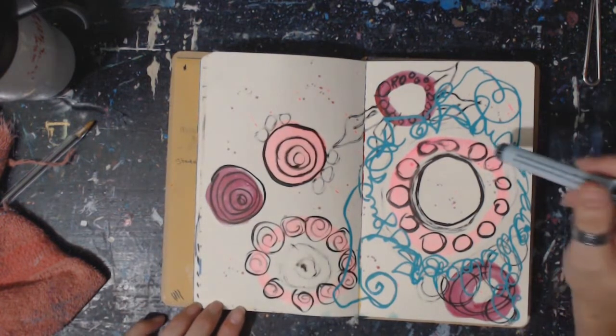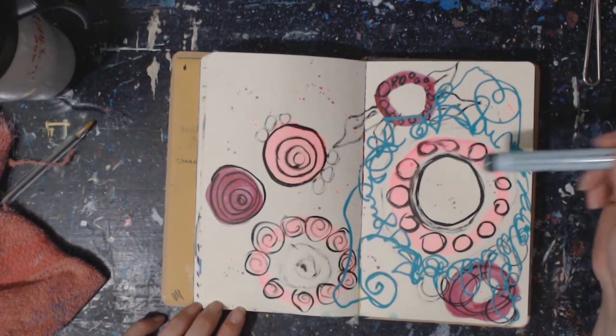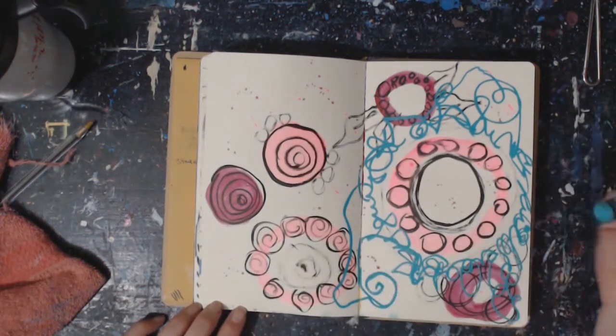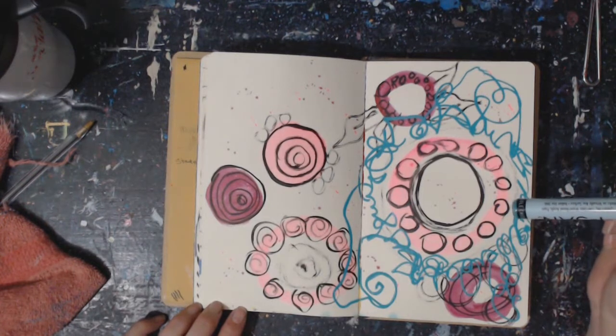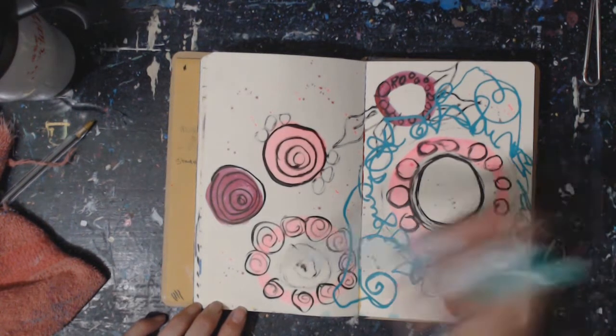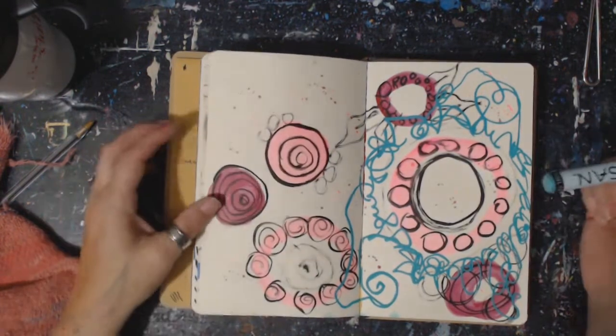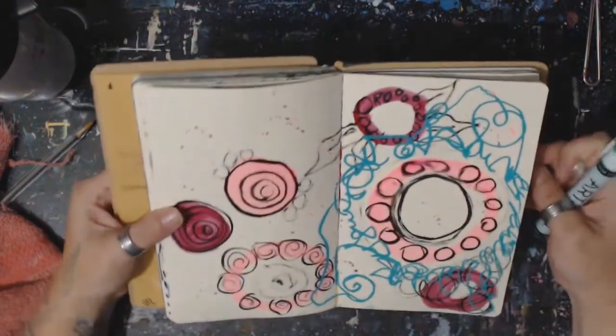I'm going to practice, practice, practice, because like I said, some of you guys can just do it and it looks so pretty. I do that and I swear to god it looks like a two-year-old writing it that has dyslexia. Because it's just not pretty, you know? And I mean no disrespect to any of that.